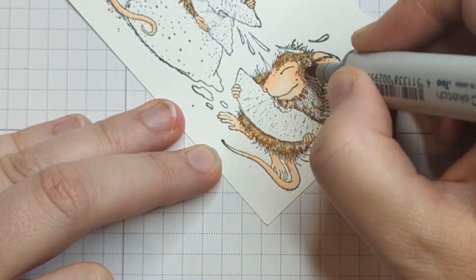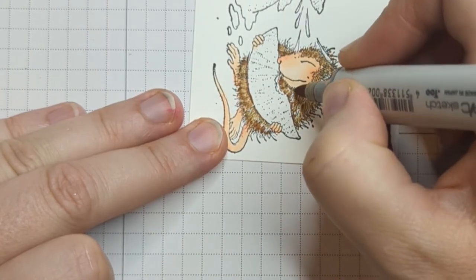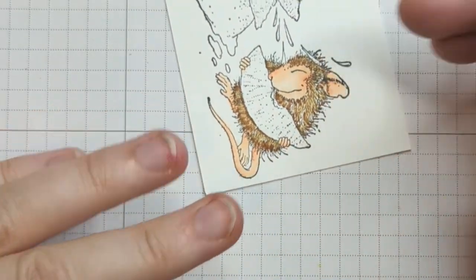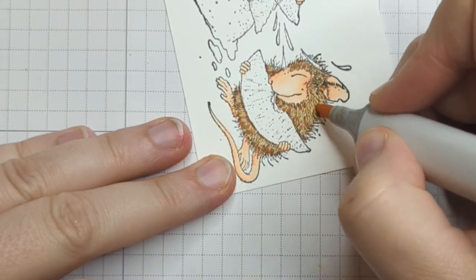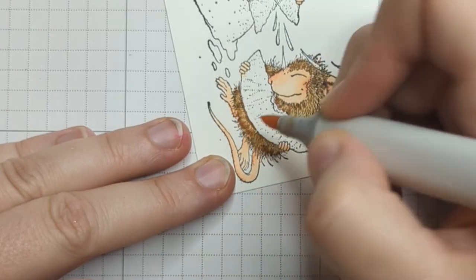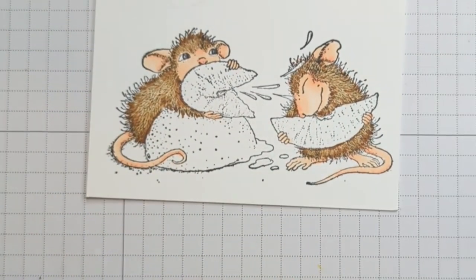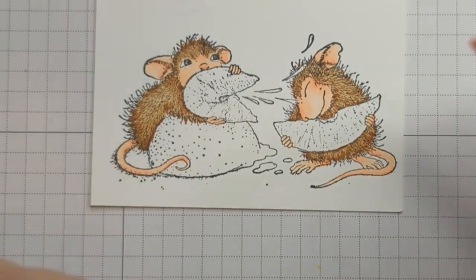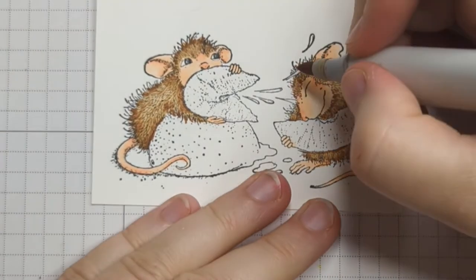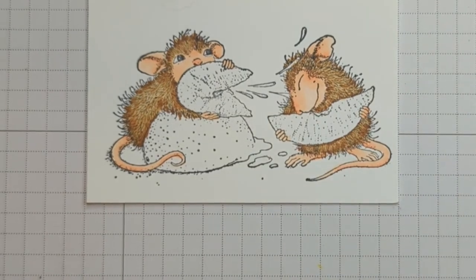Make sure you're going around your little drop of juice there — we don't want to lose our lemon juice because that's part of the fun here. Now I'm going in with E30 and just closing up because I don't want any of my mouse to look white, so this is making my highlight just a real light shade of brown. I'm pretty happy with him — I see one little spot here on the side. There we go. It makes them look a little bit more fuzzy.